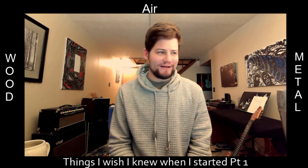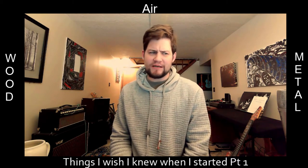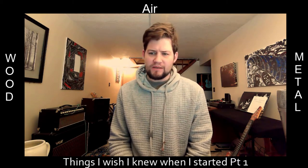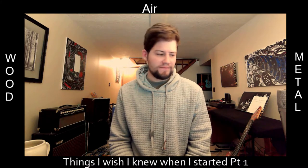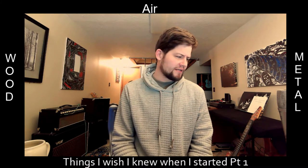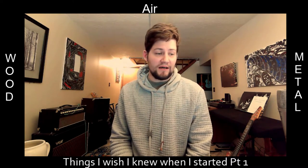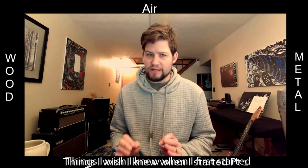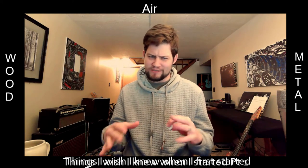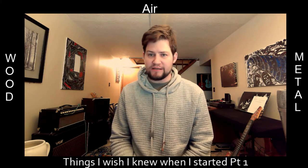Hey, welcome to Wood Air Metal Podcast. This week we're not going to have your typical podcast — Adam can't join us, so I thought, why don't I show you something instead? I thought I'd talk about something — I guess it's sort of a lesson, something I wish I knew. I think we're going to do a whole series of these: things we wish we knew early on in the making or playing guitar.